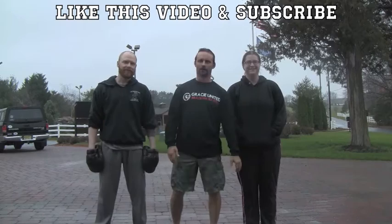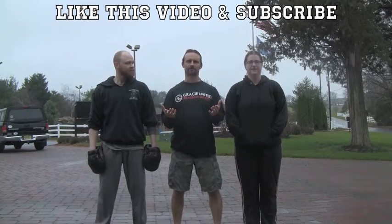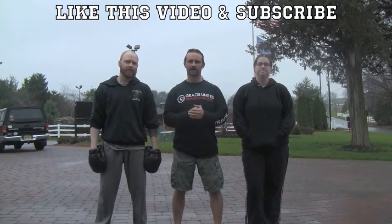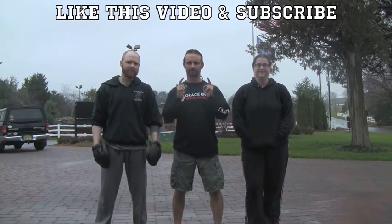Thanks everybody for watching. I hope you enjoyed our little video here. If you've got any questions, comments, gripes, or complaints, feel free to send them to us. Have a great day and happy training. Check out our Facebook page.